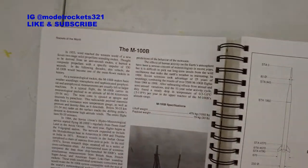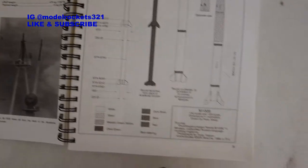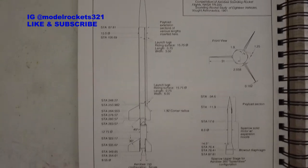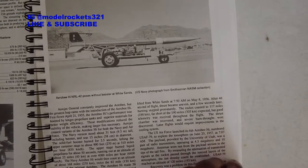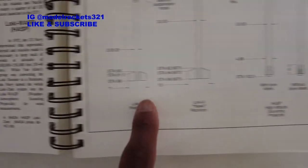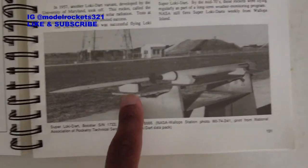Moving on to the M100B, a Russian rocket - there's one launching. I'm on page 35 right now and there are many pages in this book. I'm going to grab a section - let's see what I open up to: the United States. Araby 150 and Araby 300. Going back a page, here's the Araby High and Araby 150. Skipping forward a little to the Loki rockets - the Loki and the Loki Raccoon. Here's the Super Loki, Super Loki Dart - a whole family of Loki rockets. You can see the plans right there.